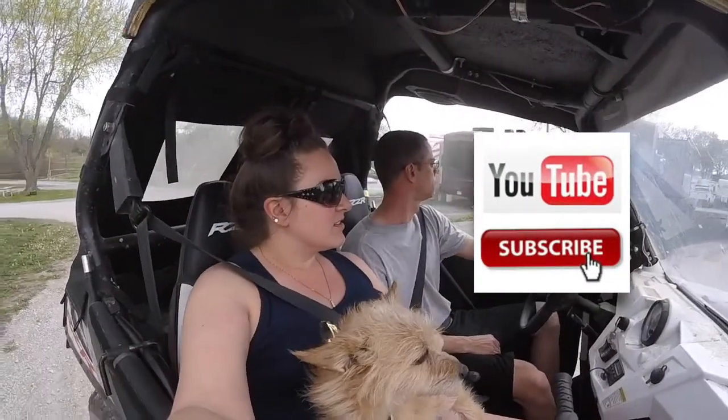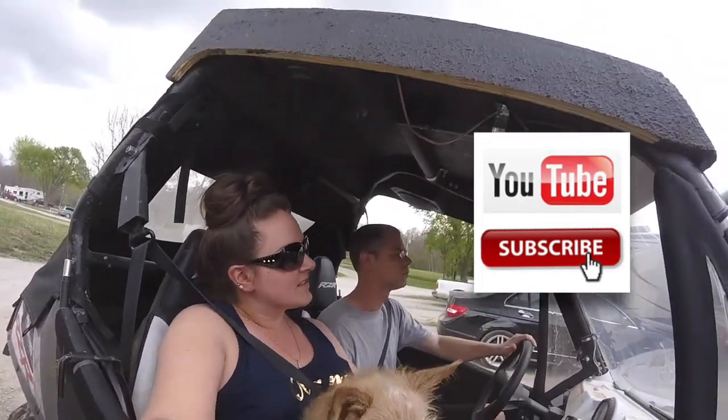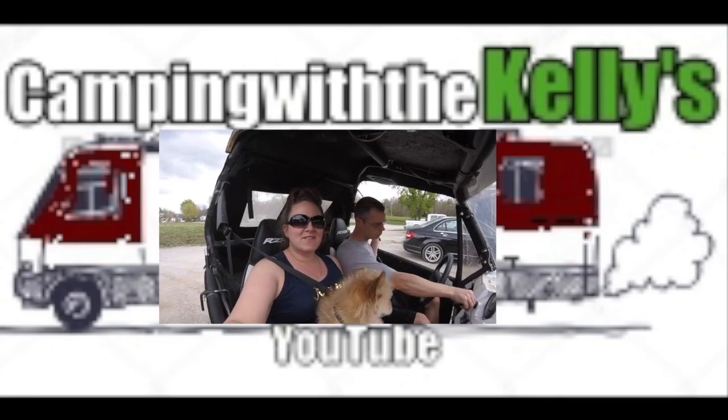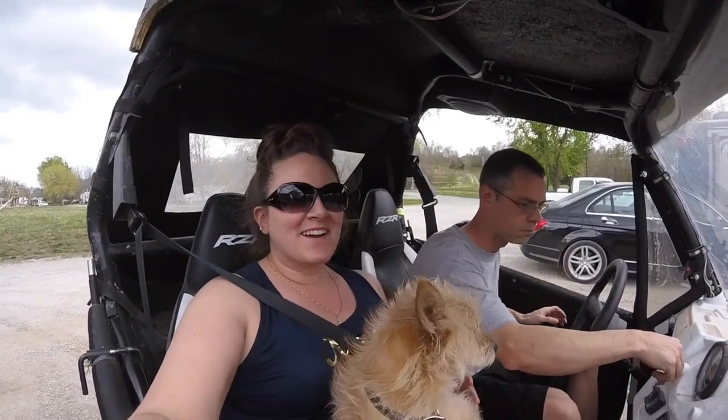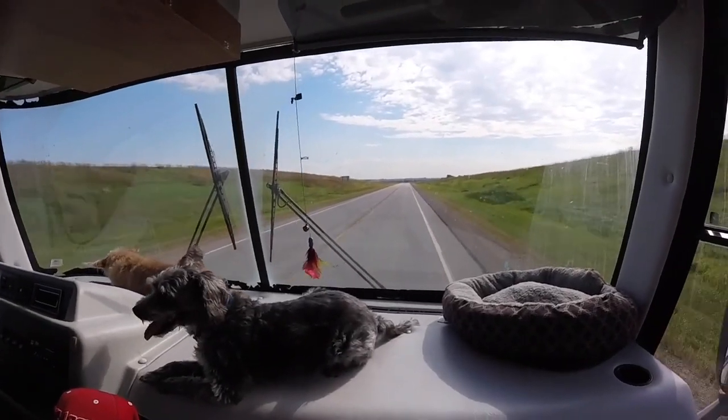We'll talk to you guys next time. Thanks for watching. Like, share, and subscribe if you enjoyed this video, and we'll see you guys on the road. Bye.